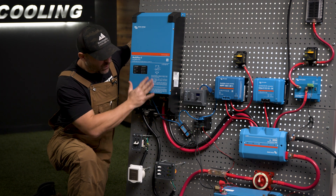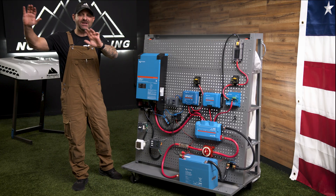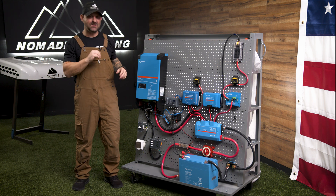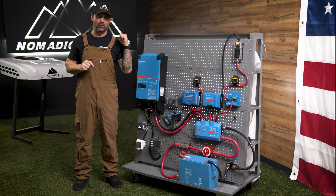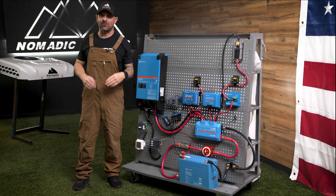That's the 110V AC system. Now if we go over to the DC side of things — we covered AC, now we're going to DC. Remember, this is the exact same thing as our original kit, the Wanderer. We have one 200-amp-hour battery to start.